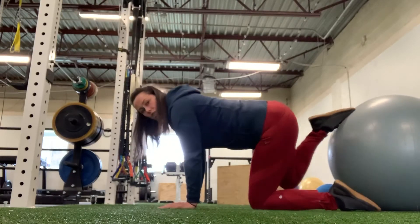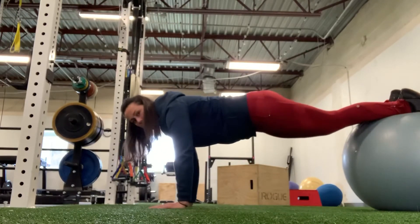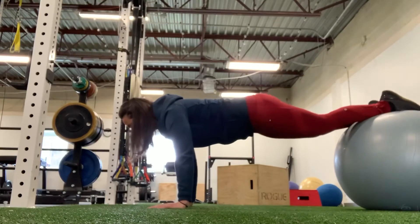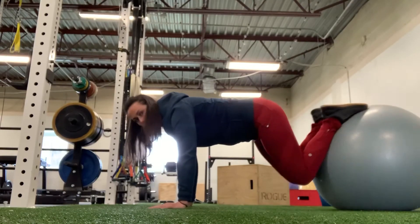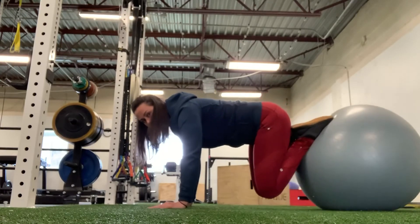Okay, if you want to start from the top position, same thing — find your balance, get to the top, pull your knees down and back up, pull your knees down and back up.